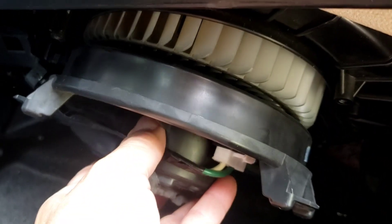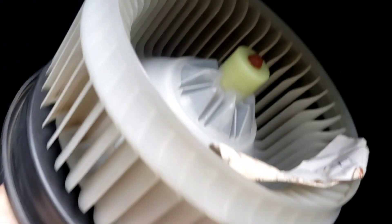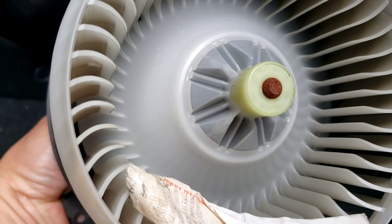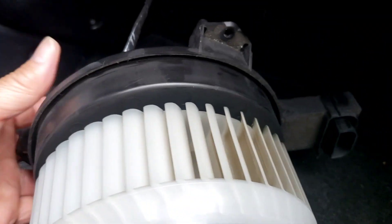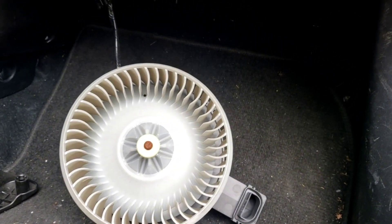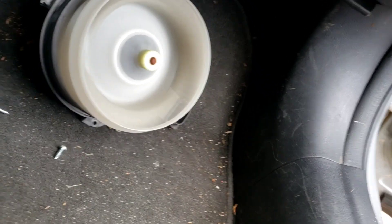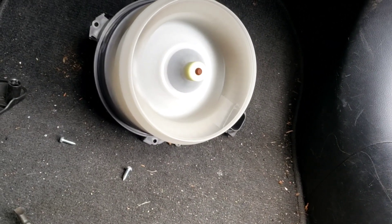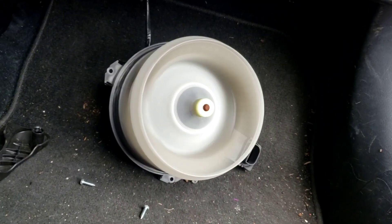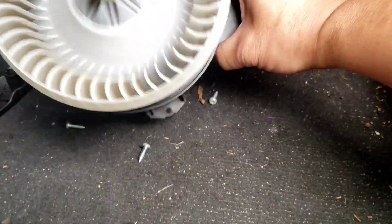That's either a leaf or something in there. Look at that — looks like a receipt. See, it's stuck on the side here, and that's what's spinning around in circles. I'm going to double check it — we're going to turn the power on and get this thing to spin and see if it's nice and quiet. Nothing wrong with the blower motor, just a little paper that blew away.